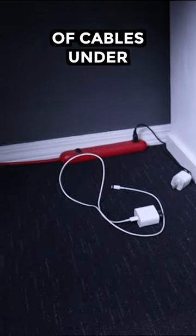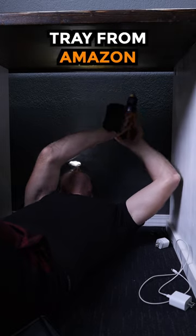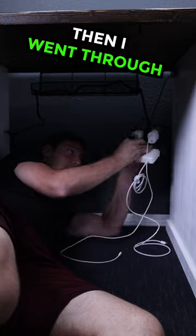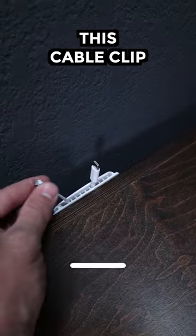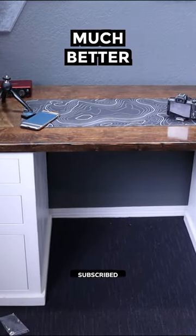I was tired of having a mass of cables under my desk, so I decided to buy a cable management tray from Amazon. I just mounted this to the bottom of my desk with the included screws, then I went through the process of plugging everything back in. I also installed this cable clip so my charging cables are easily accessible, and now it looks like this, which is much better.